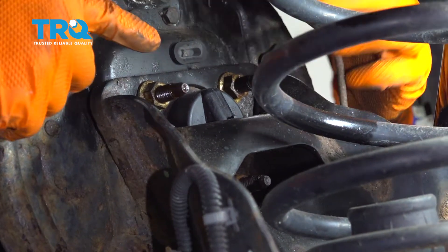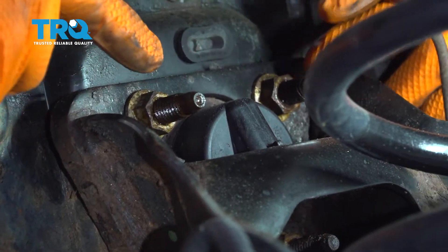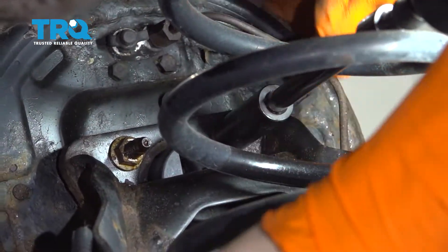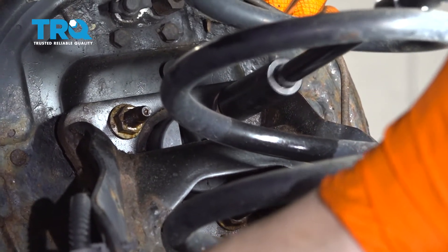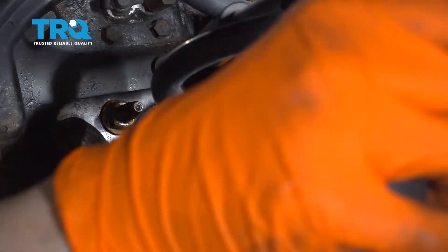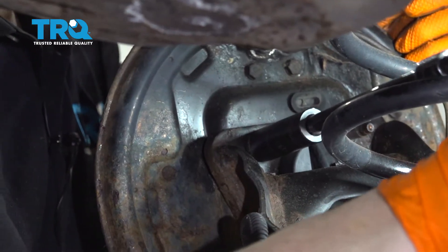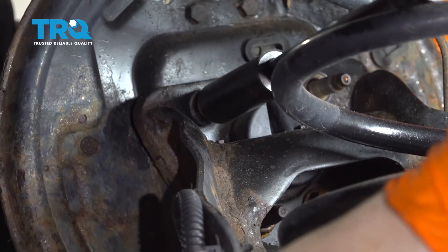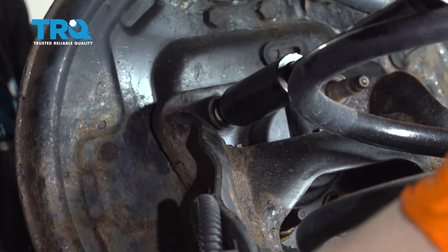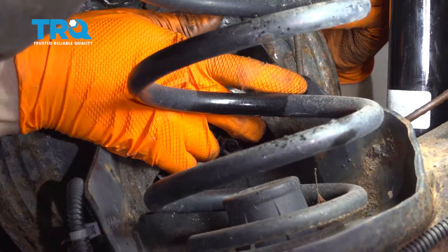Let it hang here. With a 15 millimeter deep socket — you need a deep one so you can clear the stud — take off the four nuts that hold this on. Then take the two nuts and remove them, and we can take the wheel bearing right off.